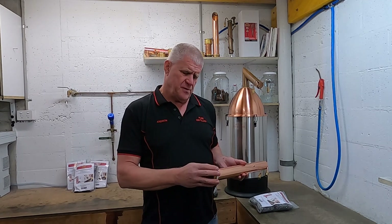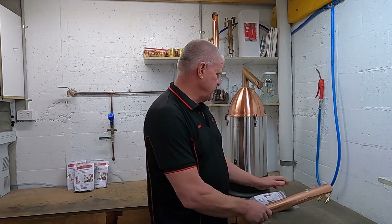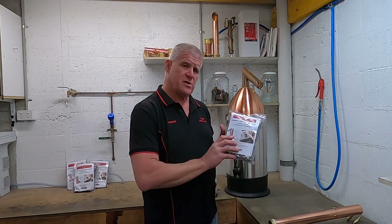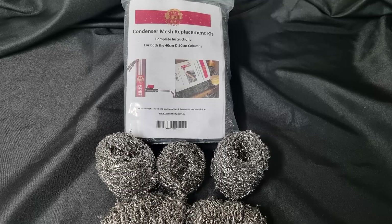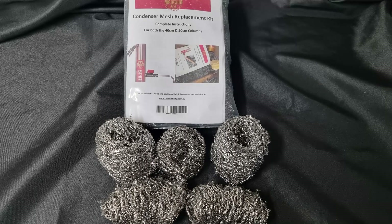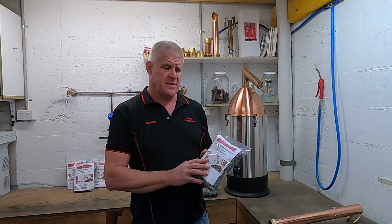We are going to show you today how to repack it to replicate those conditions and we're going to be using one of these condenser mesh replacement kits. Not replacing the mesh correctly and following the instructions as in this pack can result in your condenser not working at its full optimal capacity.